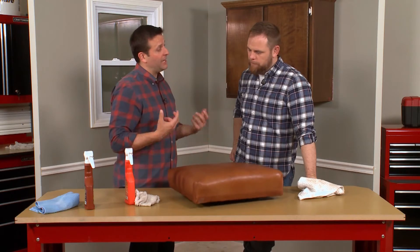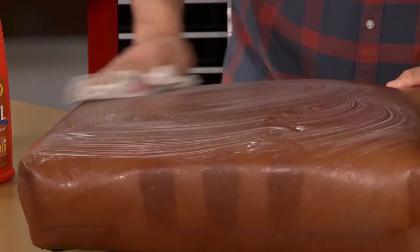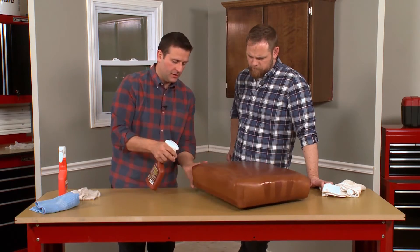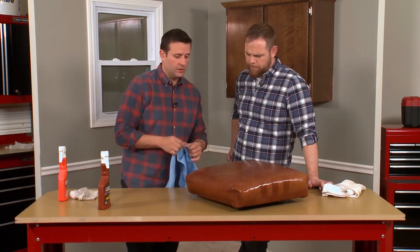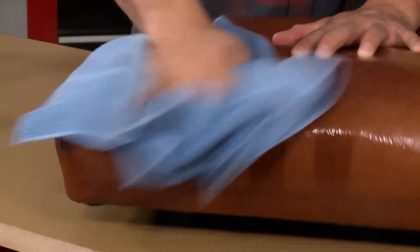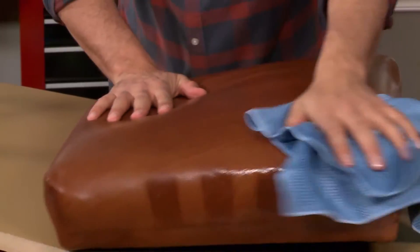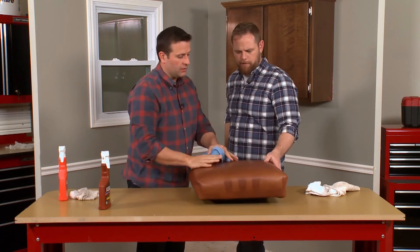It feels great. Now we want to protect it and condition it. Leather is tough but fragile — it needs protection and care. A conditioner nourishes the fabric, making it more durable. We're going to put a nice thick coat on using a separate rag, rub it in a little bit, and then do some buffing as well — just kind of polish it. I really like using a microfiber cloth like this; it gets nice traction and works the product in really well. You can feel there's a little stickiness to it, and we want to buff that out so it's nice and smooth.